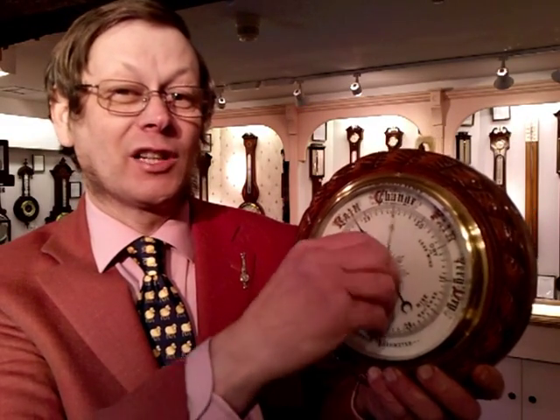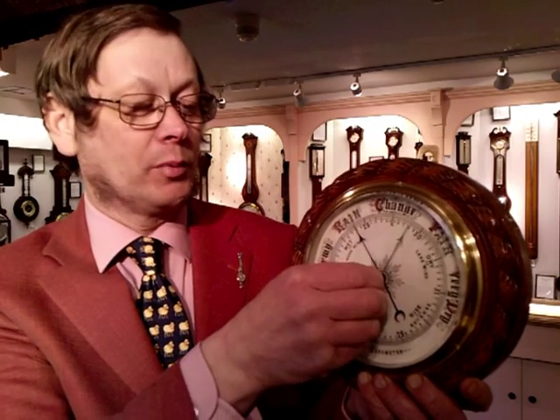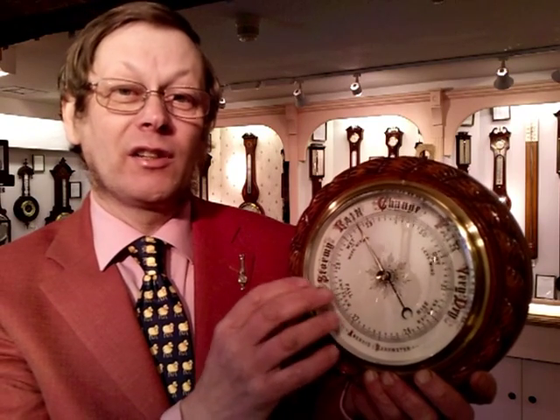I can show you that on this old Victorian barometer here. There's a little brass hand which is connected, and you can turn that by hand. You use that to put it over the black hand to see what the pressure changes are. The next time you look at the barometer, tomorrow probably, you'll see whether the black hand has moved.